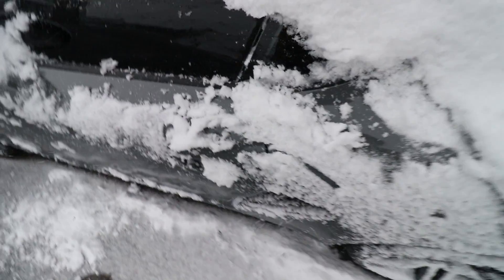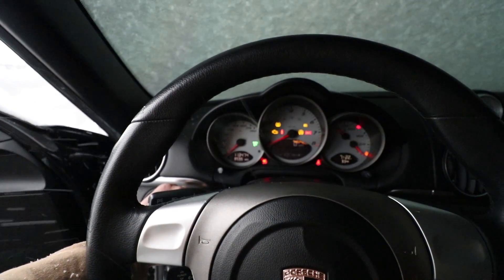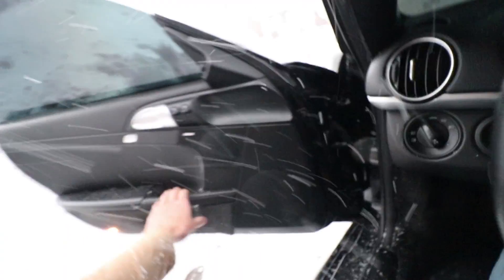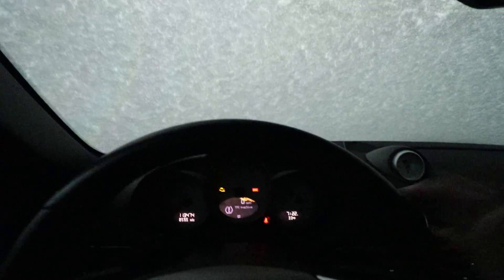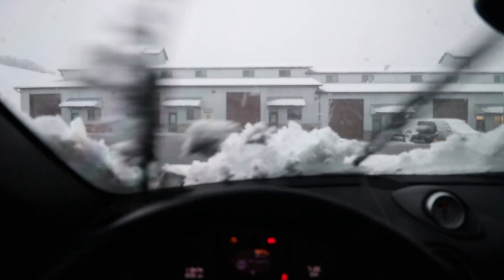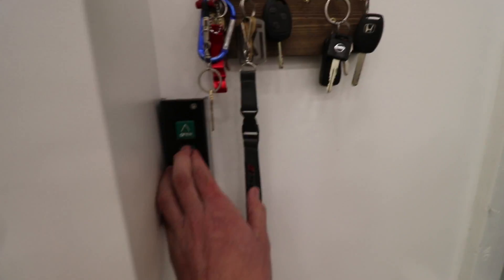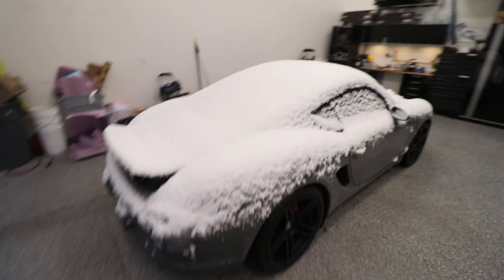It was like 60 degrees yesterday. What is this? This is spring in Utah for you. It was like 65 and sunny yesterday and today we've gotten like three inches of snow already. It is days like today where I'm so glad I have a heated garage to work in.